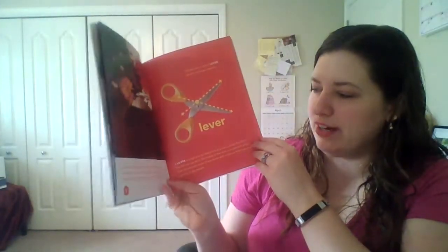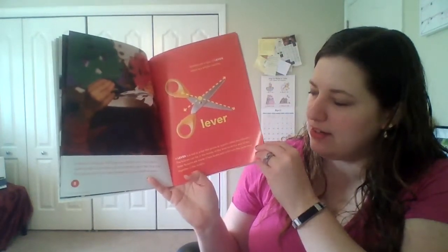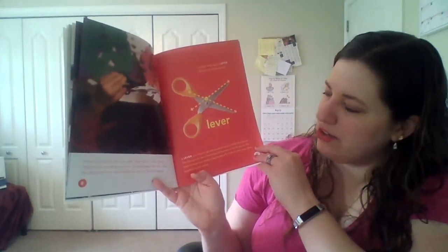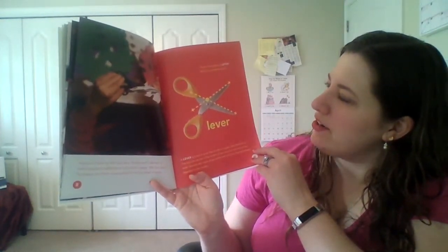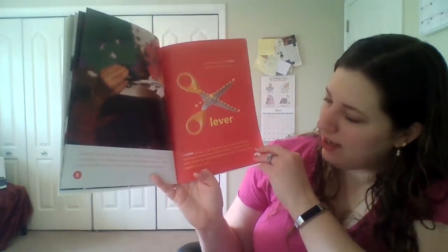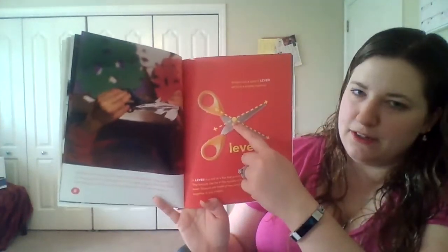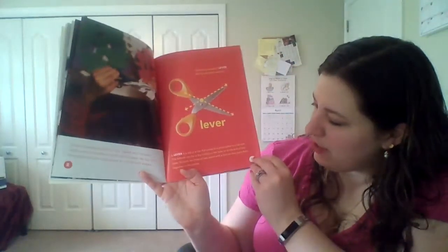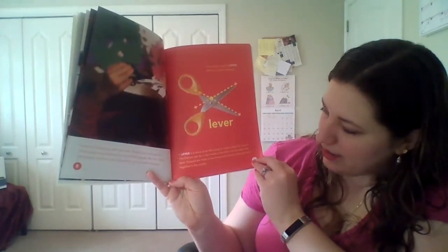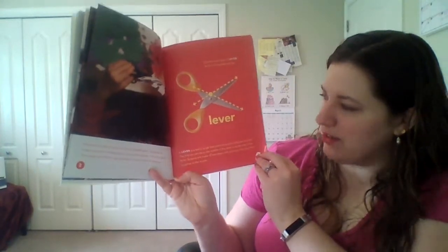Instead of playing with toy cars, Trudell and I decide to make paper snowflakes out of colorful paper. We first fold the paper and then use scissors to cut out small shapes. Scissors are a type of lever, which is a simple machine. A lever is a rod or bar that pivots at a point called the fulcrum. The fulcrum can be in the middle of the lever or at the end. Scissors are made of two levers with a fulcrum that joins them together in the middle.